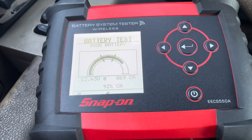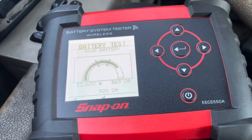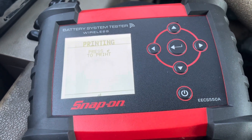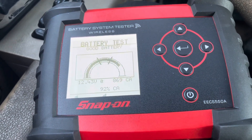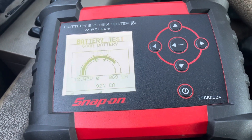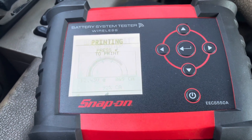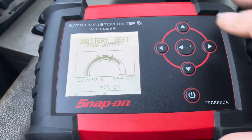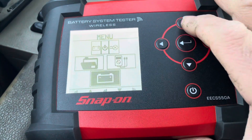It's 12 volts and the good thing about this is you can also print out the results and give them to your customer — you can buy the little paper roll and print it out to show your customer. Now let's go test the charging system.